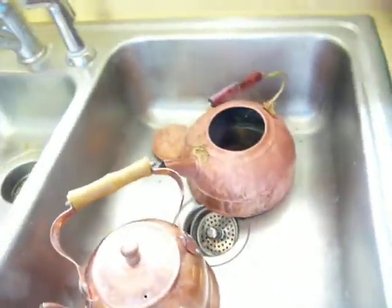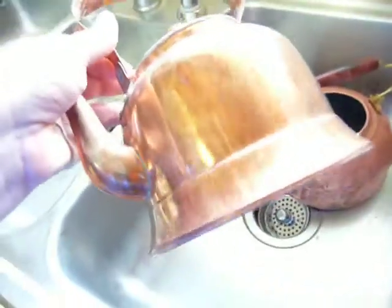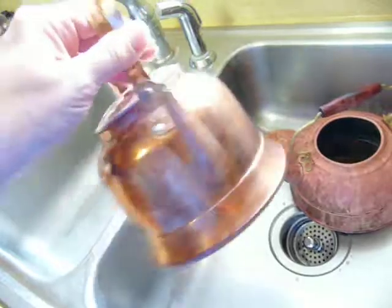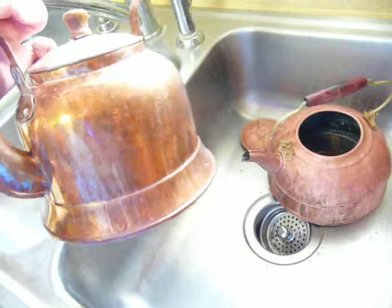This one was probably no better — it was blackened with grease. It had been on the stove next to a grease source, so it had thick, chunky black stuff as well as being tarnished.